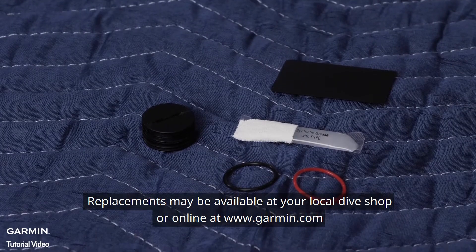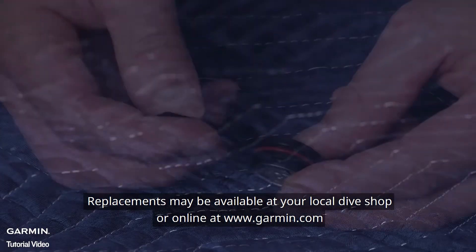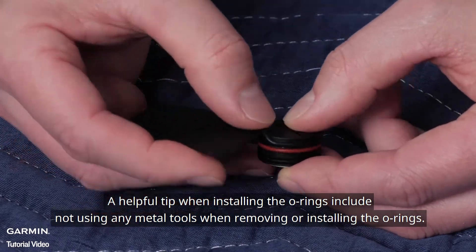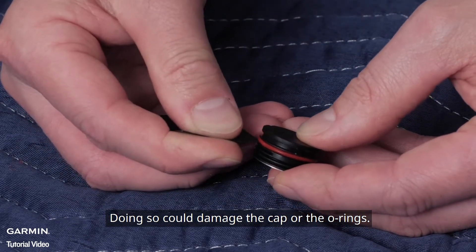Replacements may be available at your local dive shop or online at www.garmin.com. A helpful tip: do not use any metal tools when removing or installing the o-rings, as doing so could damage the cap or the o-rings.